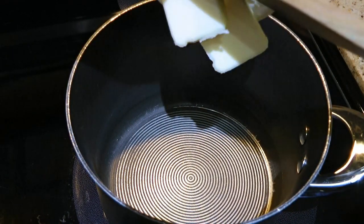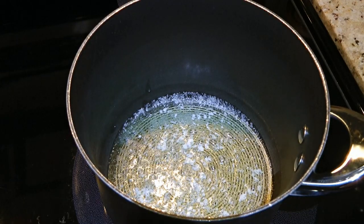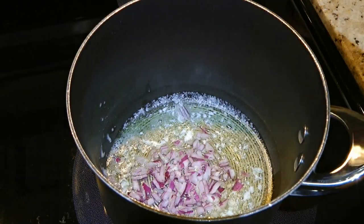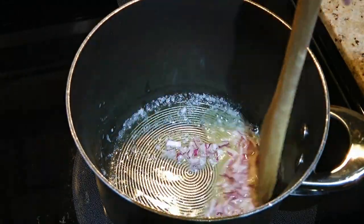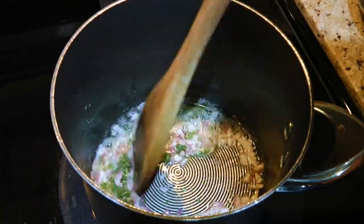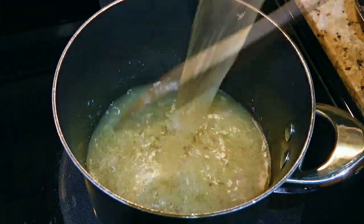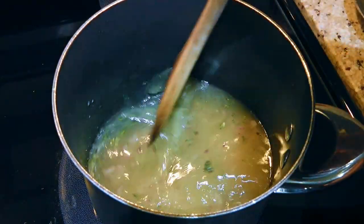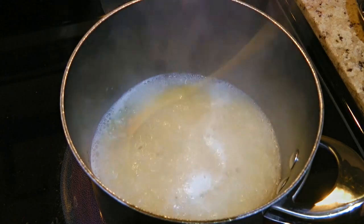In a medium pot over medium heat, we'll add butter, and when it's all melted and pretty hot, we'll add the onions. We'll sauté until soft, about 3 minutes. Then we'll add fresh rosemary and quickly sauté for only 1 minute. To this, we'll pour in chicken broth, stir well, and increase the heat to medium-high so we can bring the mixture to a boil.